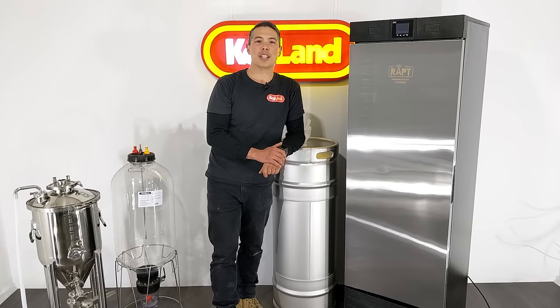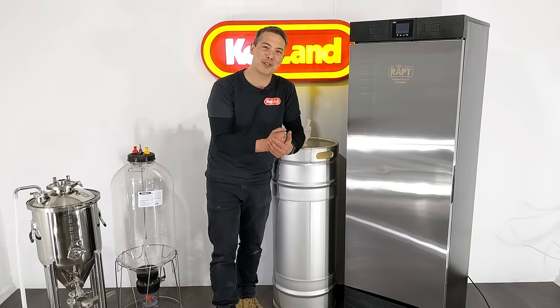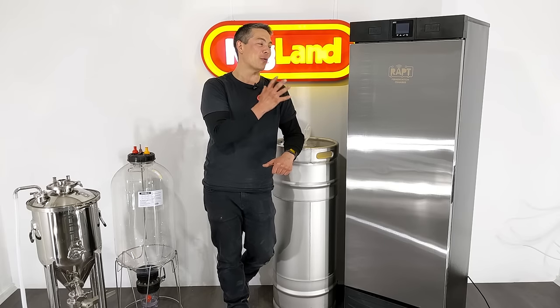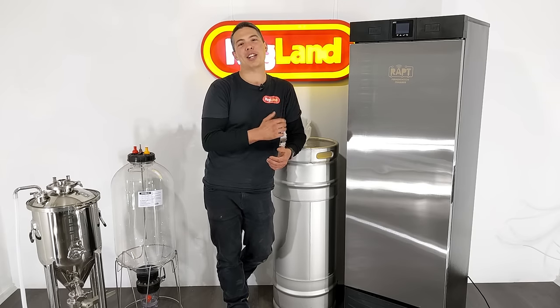Hey guys, Keith here from Kegland, talking today about the new Wrapped Fermentation Chamber. This would have to be the most exciting product release we've had probably ever. This product is one that we've been working on for the last two years. It's finally completed and it's a total game-changer.